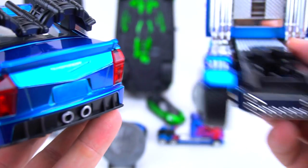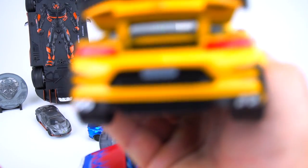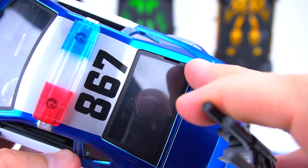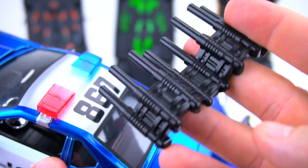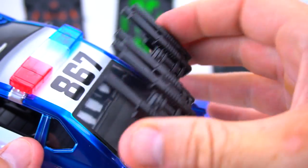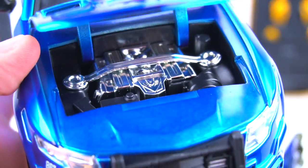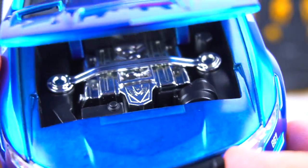Optimus doesn't have a Transformers: The Last Knight license plate like the other cars - like Bumblebee right here. We've got the guns on the back, 867 on top, and these are removable - they have little slots and you just stick the guns in. These are plastic machine guns. Got the lights on top. Let's check under the hood.